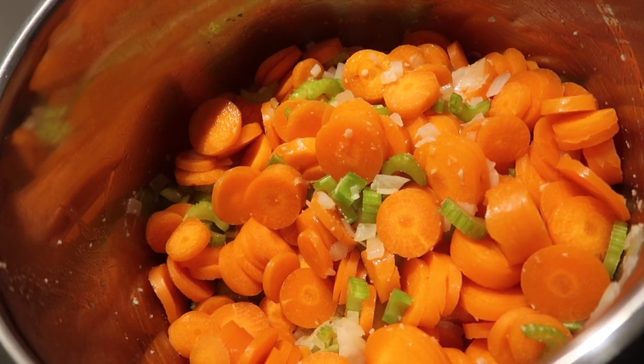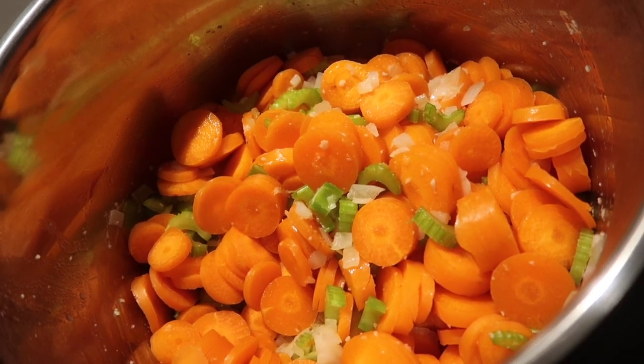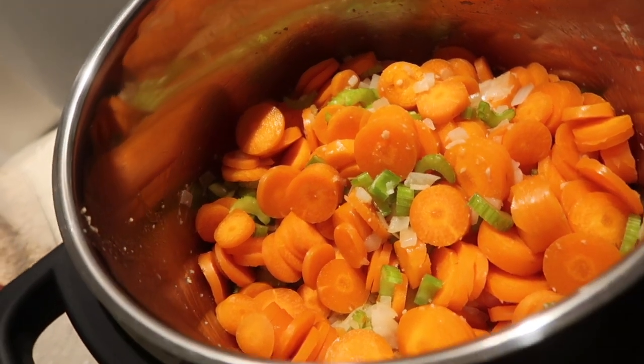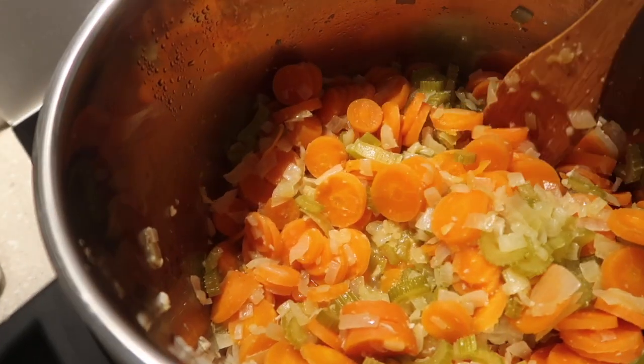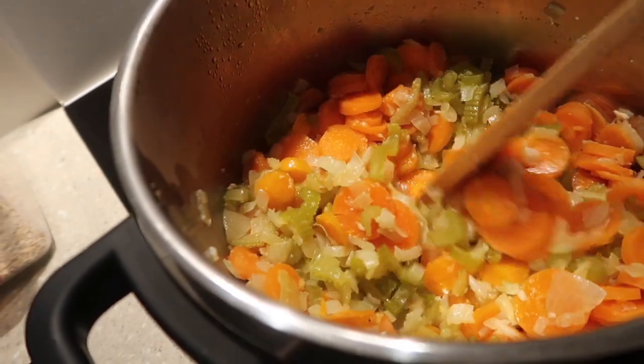Now I am going to turn my ring down and just have them ticking over. As you can see they have all sweated down now and it's time to add in.